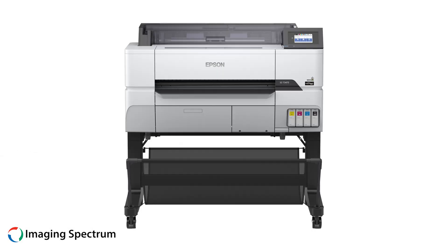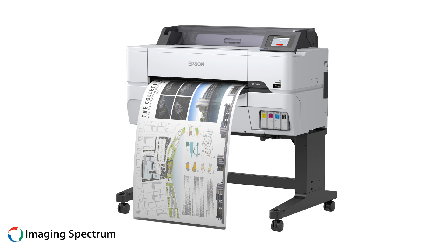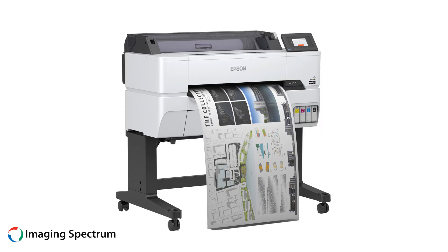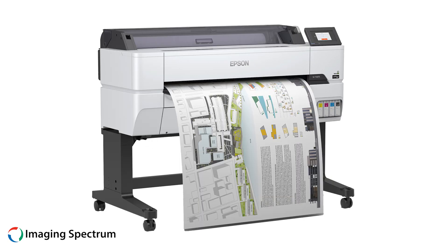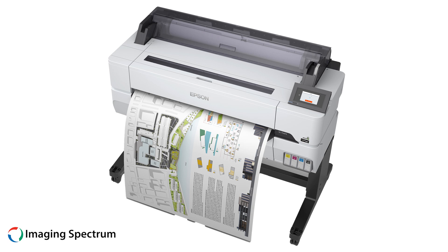Next, we have the mid-range CAD printers. These models can print indoor posters, vector signage, and technical drawings for workgroups at a fast pace. They are capable of printing desized plots quickly and offer a borderless option for renderings.